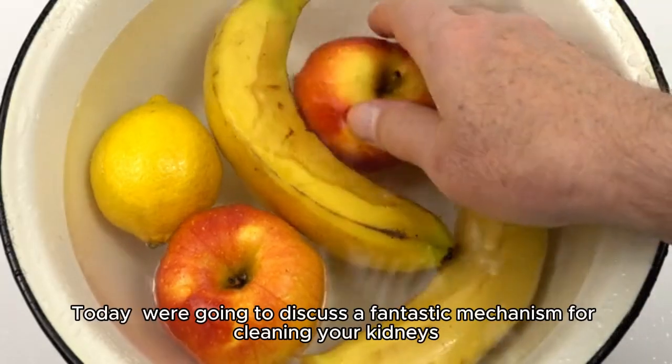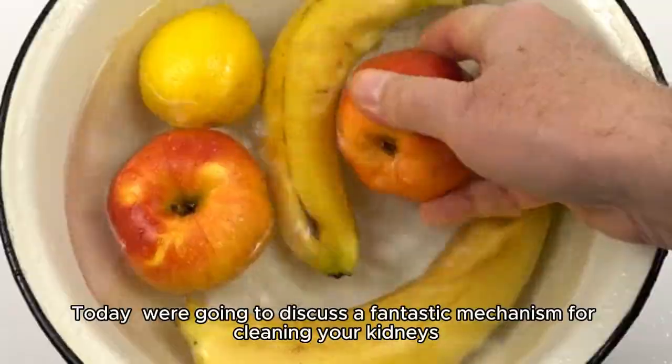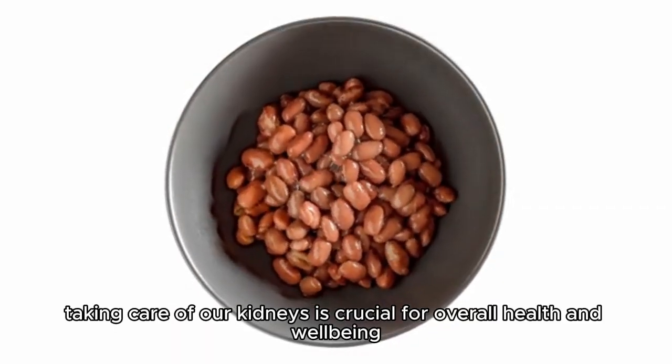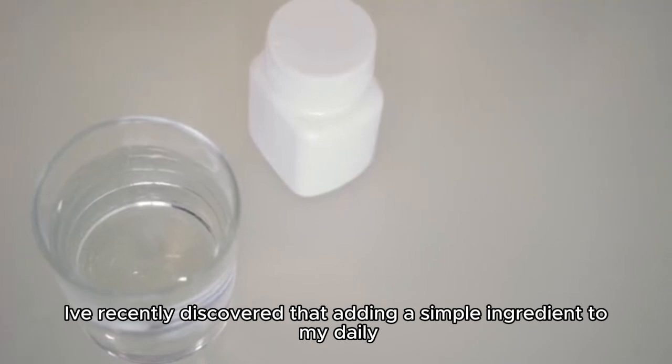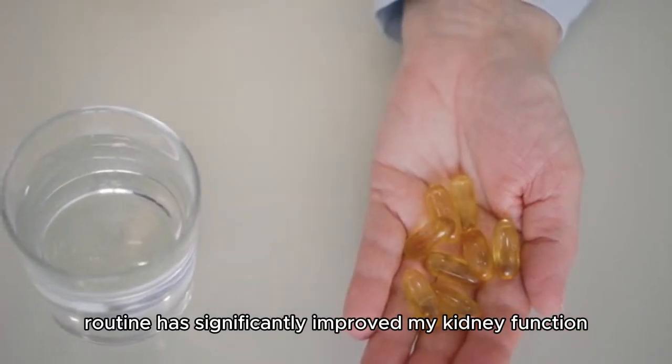Hey there, health enthusiasts! Today, we're going to discuss a fantastic mechanism for cleaning your kidneys. As you know, taking care of our kidneys is crucial for overall health and well-being. I've recently discovered that adding a simple ingredient to my daily routine has significantly improved my kidney function.